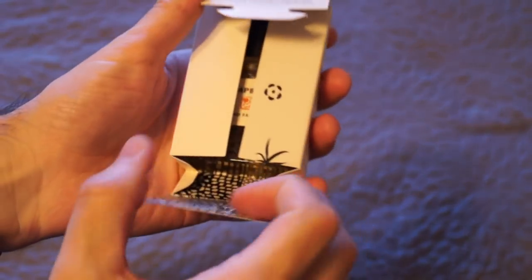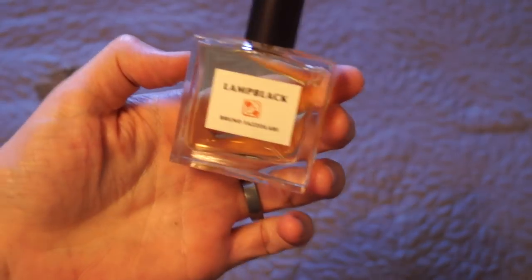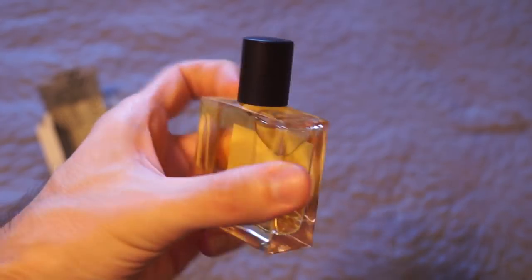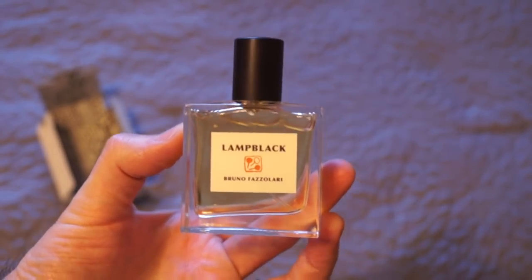Really cool. He actually just changed his presentation to this new one. Really cool box, and this is the bottle. I'm not sure how many sizes they have — this is the 30ml size, and I love, I am a sucker for these just simple presentations.